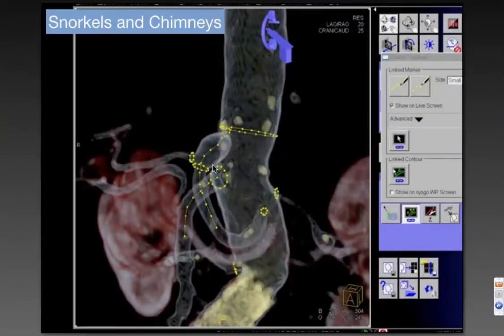Let's move on and look at more complex aortic interventions where we're putting in snorkels and chimneys — a patient who had a previously placed endograft that is almost flush with one of the renal arteries. On the workstation, this is how we plan those operations.